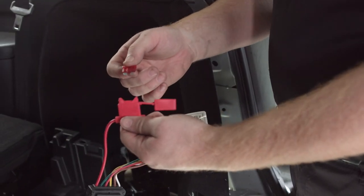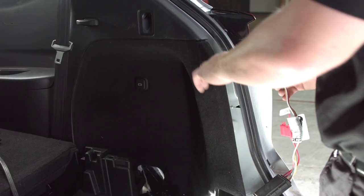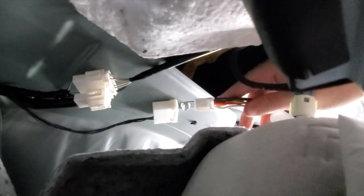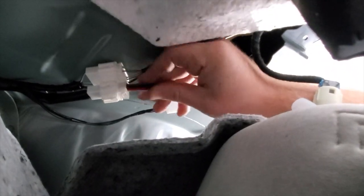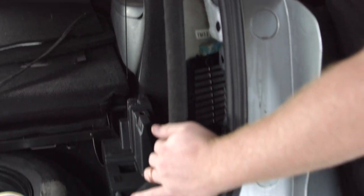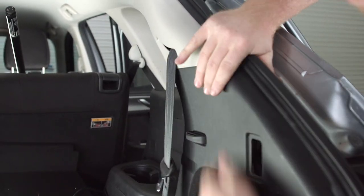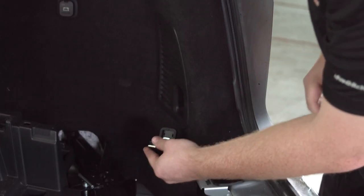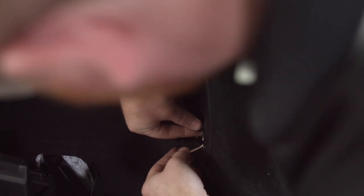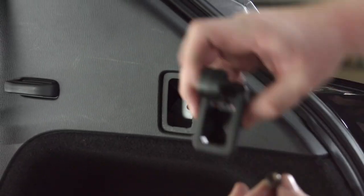Before we plug in our trailer wiring harness, we're just going to insert a ten-amp fuse into our fuse holder. Then we're going to line up our tabs and put our panel back into place. Next we'll line up our cargo hooks and put the top one in.